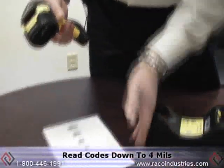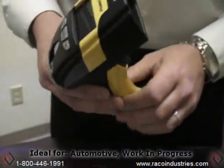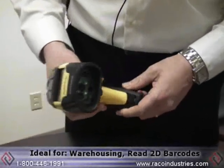It's designed to read codes down to 4 mils, but it also has a pretty good depth of field on larger codes as well. A great scanner where there's a harsh environment like automotive, work in progress, warehousing, and where you need to read 2D barcodes.